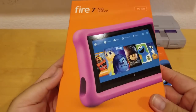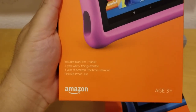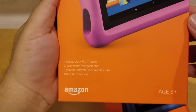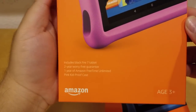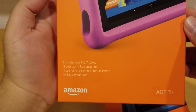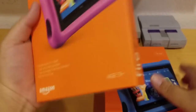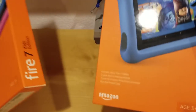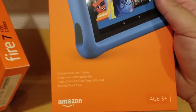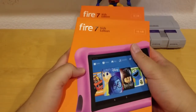Let's take a look at this one. The difference between the Kids Edition and the regular edition is it comes with a two-year worry-free guarantee and one year Amazon Free Time Unlimited. I got the pink kid-proof case, and also got the blue one for my nephew. Both of them are 16GB.